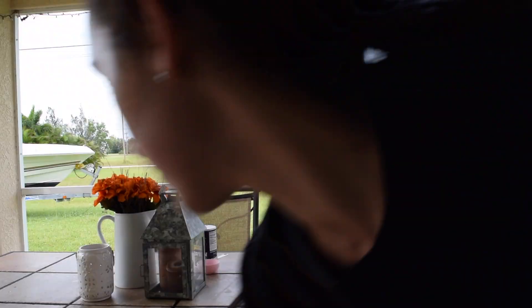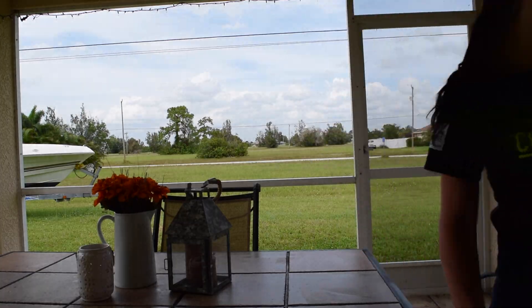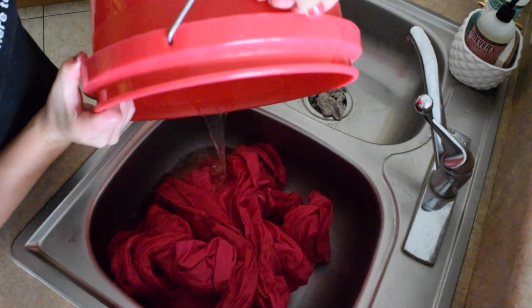I don't really think you can get the true color because it's in a red bucket. Let me see if this water is still really hot. Let me see if I can pull it out a little bit — see, it's like a bright fuchsia. I think it's going to look so pretty. I'm excited to use it as one of my backdrops. And I think it coated all of it.